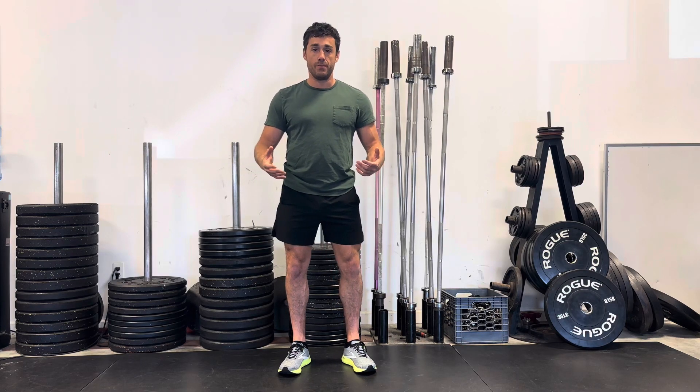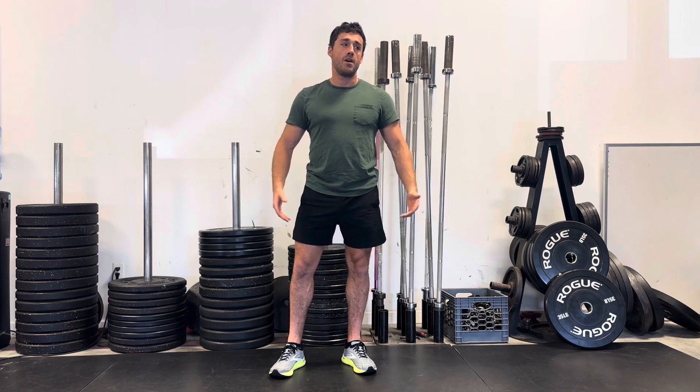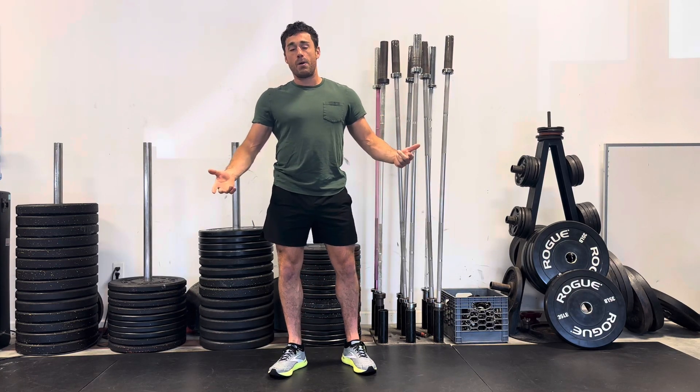Usually if it's a bigger muscle group and it's a big compound movement where you're using multiple joints at once — like a squat — we'll give you a little bit more time after your set so that you can recover, because you're most likely to be out of breath. But if it's something like a bicep curl where you're just working one muscle, we'll probably give you less time.